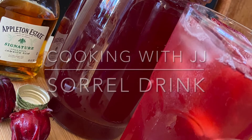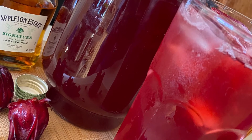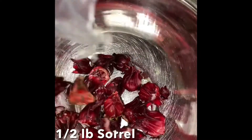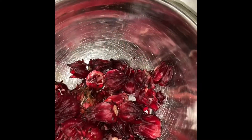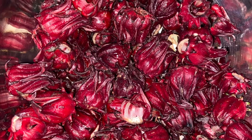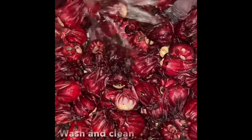Welcome back to Cooking with JJ. Today I'm making a popular Jamaican Christmas beverage: sorrel drink. All ingredients will be listed below. So you need to nap on the sorrel — let's pour it out into a large bowl and add some fresh water.